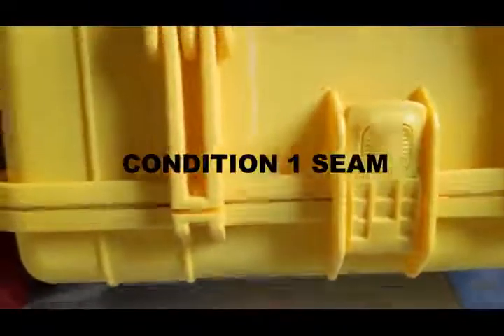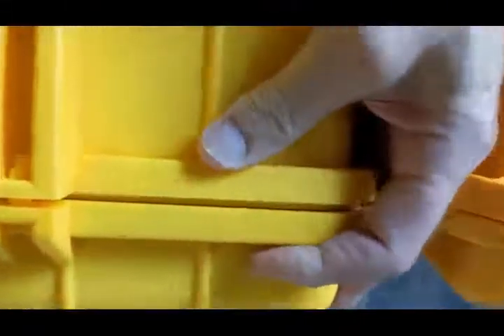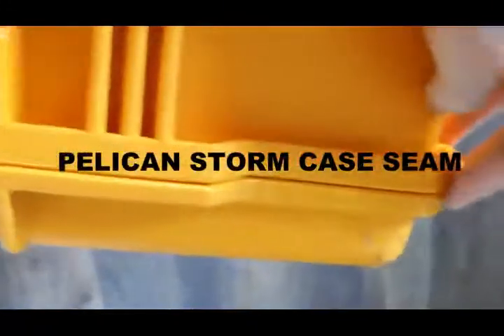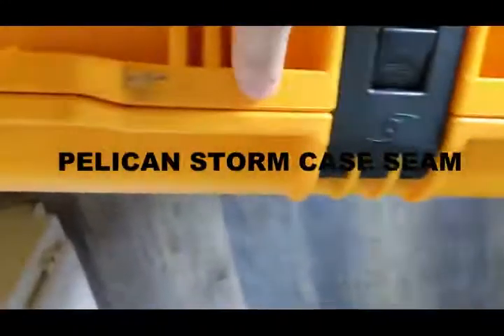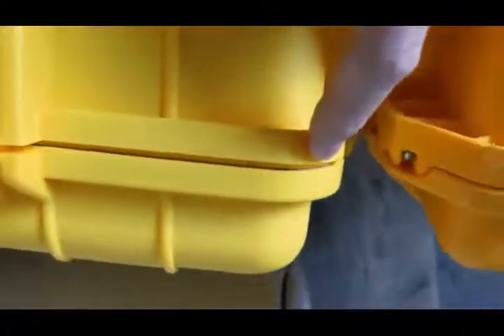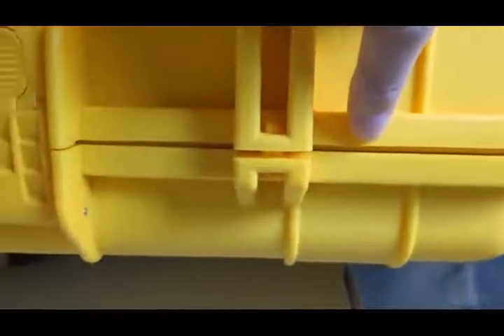Now we'll look at the fit and finish. This is how the Condition 1 case fits — you can even move it a little bit with your hands, it flexes slightly. The Pelican fits all the way down, nice and clean all the way around with no space and a perfect seam, and it's been halfway around the world several times. On the Condition 1, you can see the seal — it's just designed that way and it doesn't mean it's going to leak, but it doesn't inspire a lot of confidence.